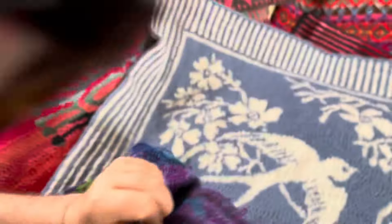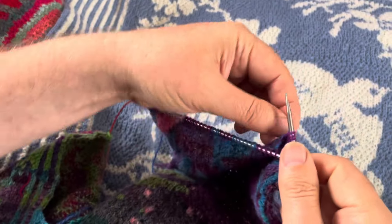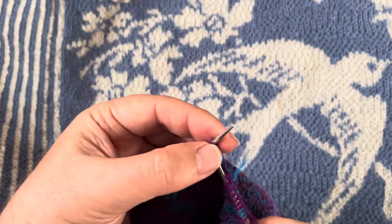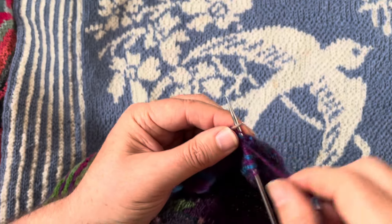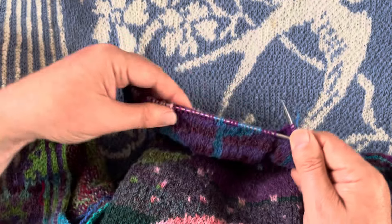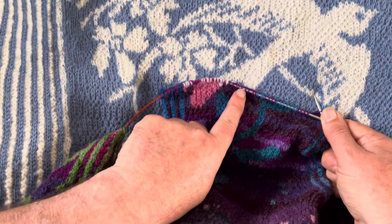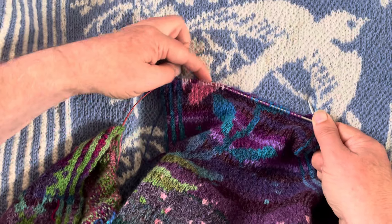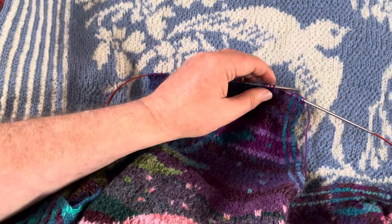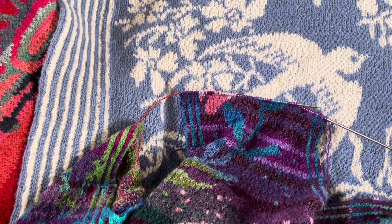So that's the end of the blue there — I've just knit the last stitch of that blue. Now I need to add some blue in because I'm going to put some blue across there, and then what we're going to do is change color and knit a bit of pink across there. So now I'm going to add the blue in.